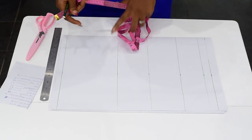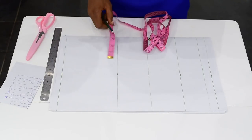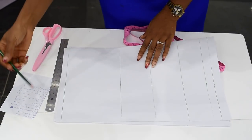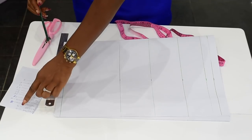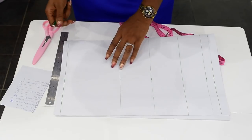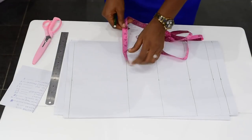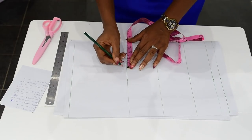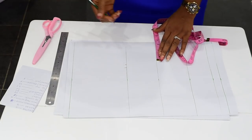The next step is to chalk my breast points. The measurement I have here for my preferred breast points is 8. I'll divide 8 into 2, which will give me 4. How did I get these measurements? I pick the biggest part of my measurements and divide it into 2. The biggest part of my measurement here is 37, and I divide it into 2, which gives me 18 and a half. So I'll chalk my 4 inches and include my seam allowance, which is half inch. You can do 1 inch or half inch — depends on your preferred seam allowance.